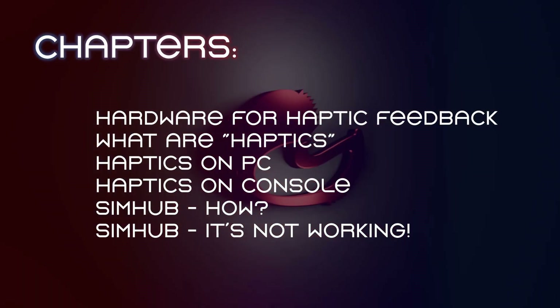Hello my friends and welcome to a new video. Today I'm going to talk a bit more about haptics on your sim rig. Most of you already know what haptics are, but it is just a way to enhance the tactile feedback that you get from driving your car on a road or a track.